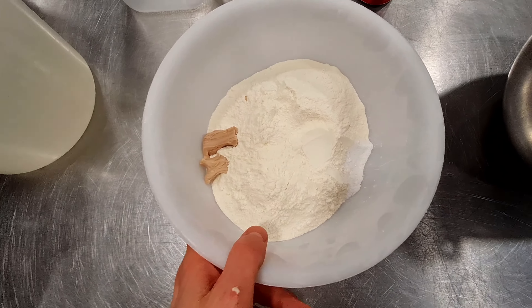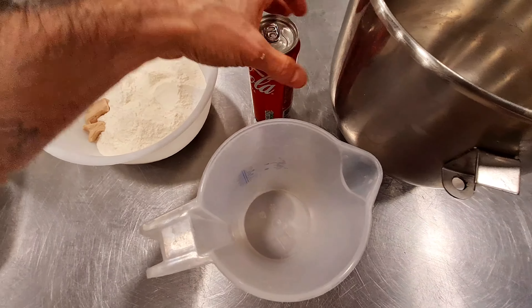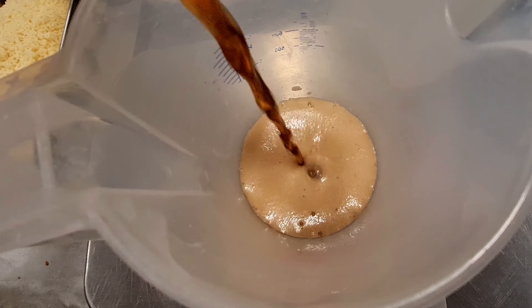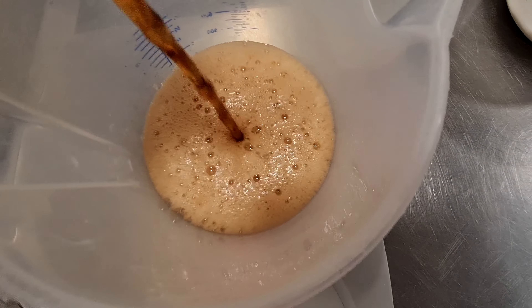I'm just going to put in the Coca-Cola first but I need to weigh it. It's 254 grams, that's okay. There will be some butter as well but the butter I will add at the end. So first I'm going to put the Coca-Cola in the bowl and then the rest of the ingredients.